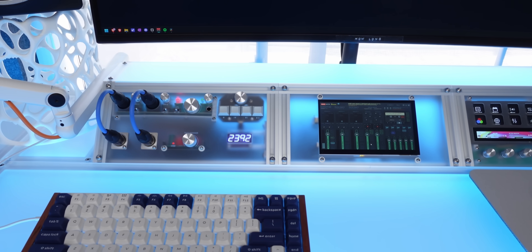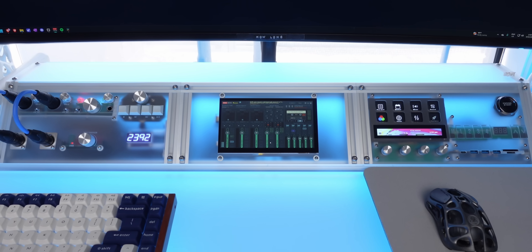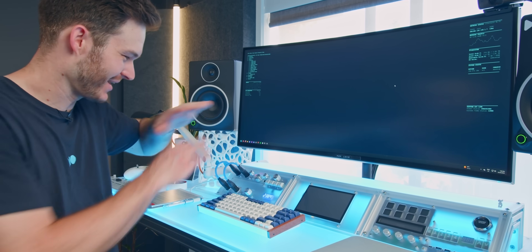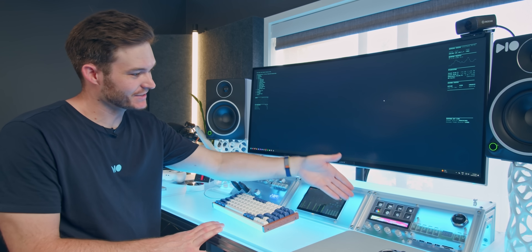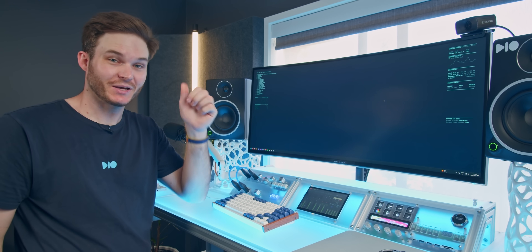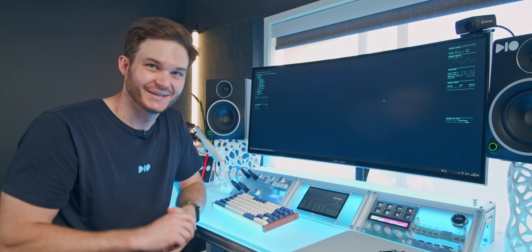Hopefully one day you'll have a project that requires something like this, and this video pops back into your mind like it did for me about five years later. That looks so clean — I'm so used to having cables sticking out of the screen, and that's just nice. Now I've got to decide what to put on the left and right side of my touchscreen. Thanks for watching — thumbs up if you liked it, sub if you loved it, and I'll put a link in the description to all the cool custom cables I talked about today.